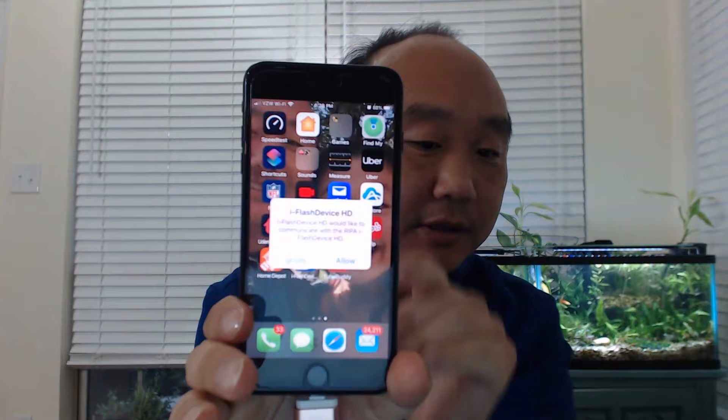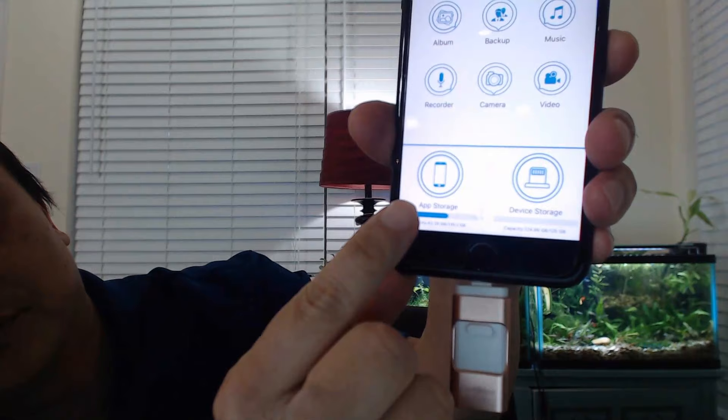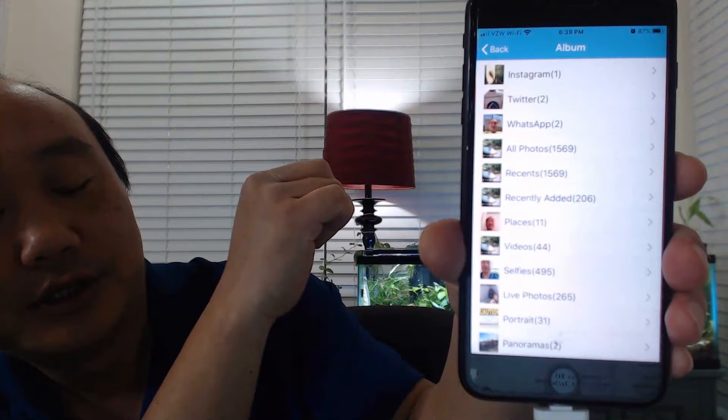Let's plug this in. You plug it into your lightning connector slot like so, and in a second it'll ask you to allow or ignore — you want to allow. Then you get the app interface, which is pretty intuitive. The icons at the bottom are important: one represents device storage (the flash drive) and the other represents app storage on your phone, so you can see how much room is used.